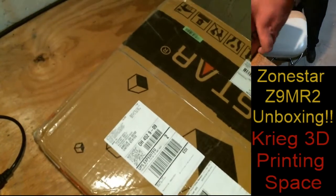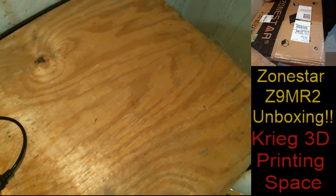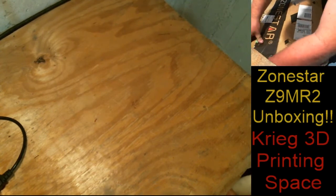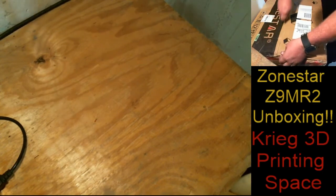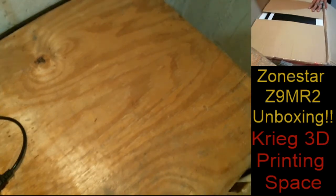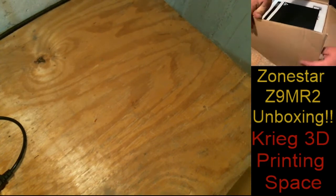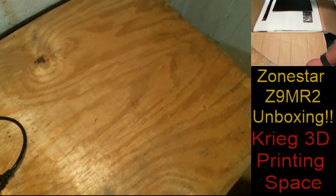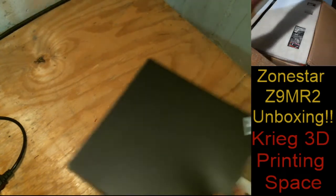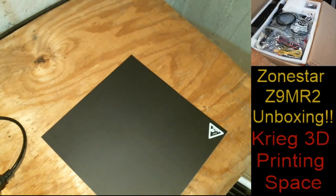I'm gonna set this down on my handy-dandy holding chair and we're gonna see just what's in this box. It's packaged pretty well — it is a huge box. And as always, Zonestar doesn't hold back when making sure that everything is packaged tight. This is why you put things on a rolling chair — I need stuff out of the way.